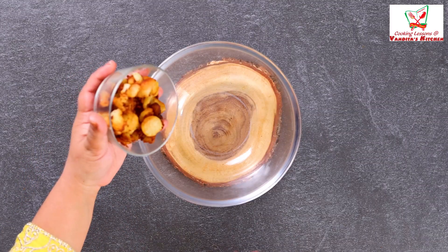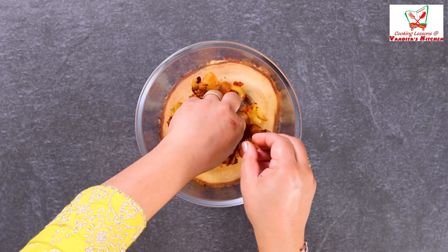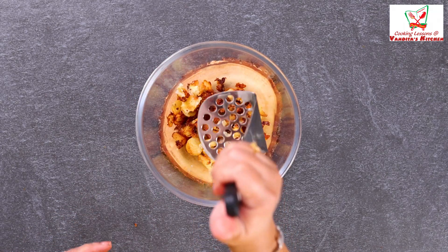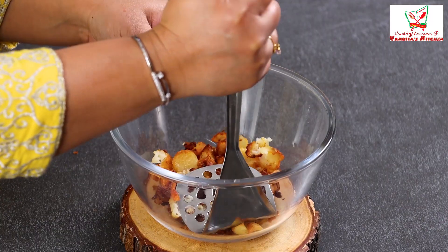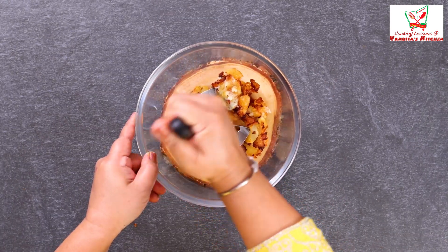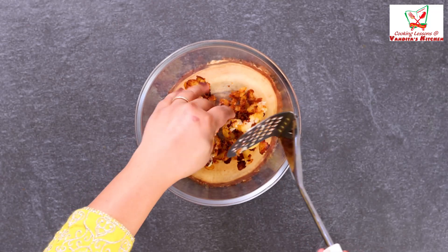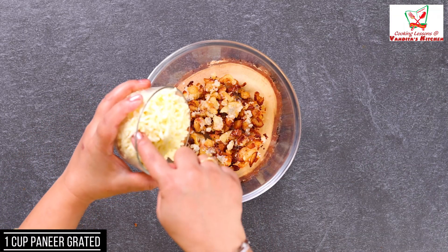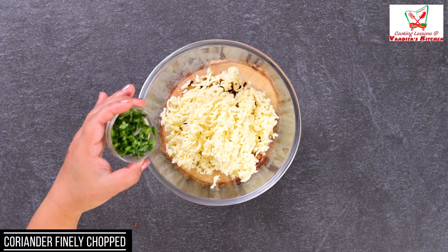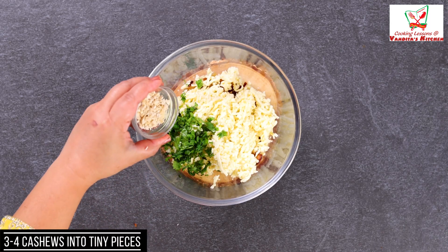These are our aloo portions. We will use the scooped-out potato flesh in our filling. First of all, take this aloo and mash it well. You can also mash it with a masher. Make sure not to leave small pieces. Now we will add one cup of grated paneer. I have also cut 3-4 cashews.